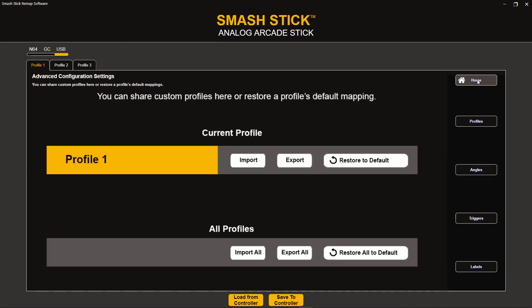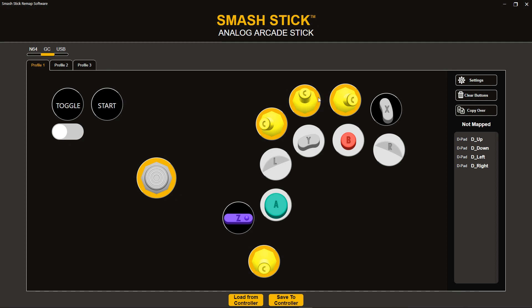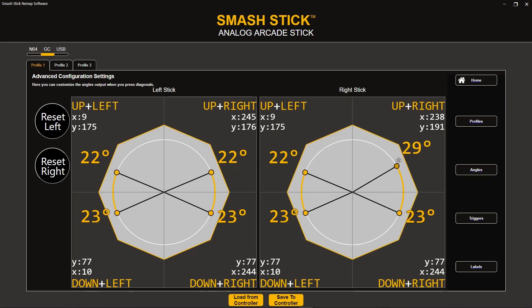The settings area has all the things we're still working on, so I'm not going to go into all of these — some options aren't ready for the public to see just yet. But here's a little sneak peek. We have our Profiles section, which allows you to share the profiles you make — you can create, import, or export them. We also have Angles, which allows you to set a diagonal input. So if I have my C-Stick mapped to buttons, I can change what angle I get when I press a diagonal input, like C-Stick up and C-Stick right at the same time — I'll have a custom angle set for that combination.